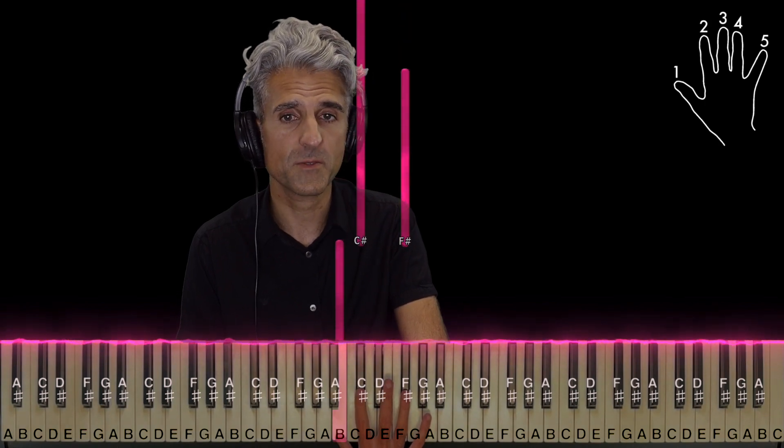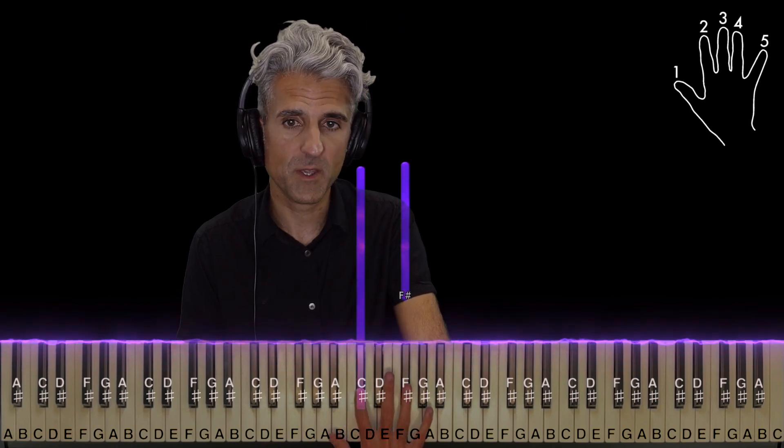Then bring finger 2 to C sharp, 4 still on F sharp, play those at the same time. Keep holding the C sharp while you play the F sharp again.